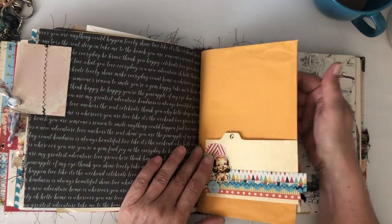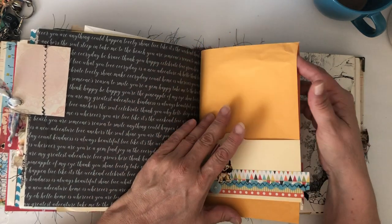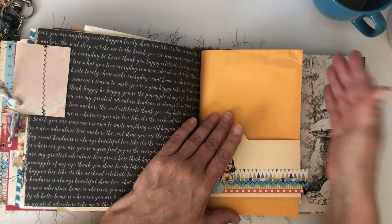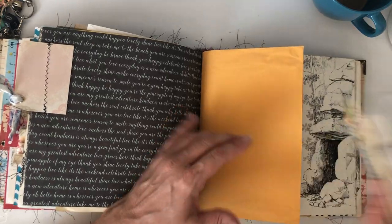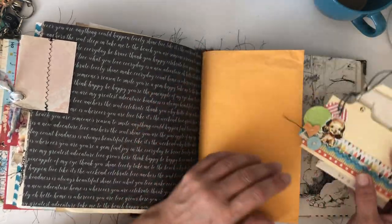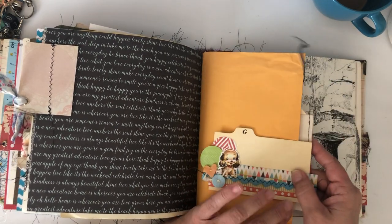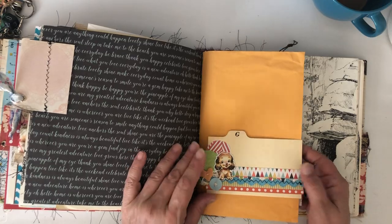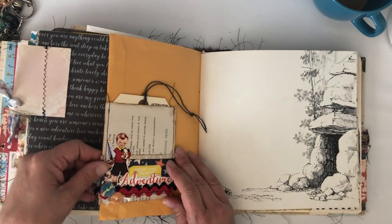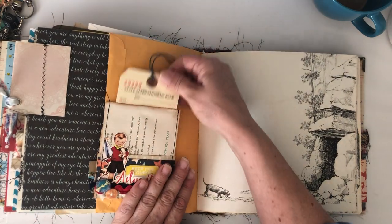I cut an envelope to give her a pocket, and I added one of my hidden paper clips that just goes on like this. She can move it around wherever, but it also gives her a closure — she can tuck things in there and use it as a closure. There's a tag in here too.